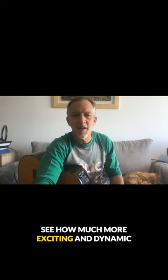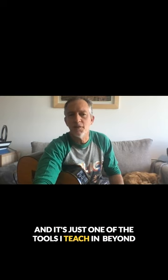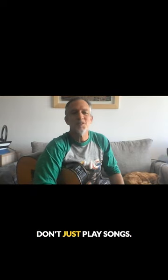See how much more exciting and dynamic this song feels? That's the power of reharmonization. It's just one of the tools I teach in my method. Don't just play songs — reharmonize them.